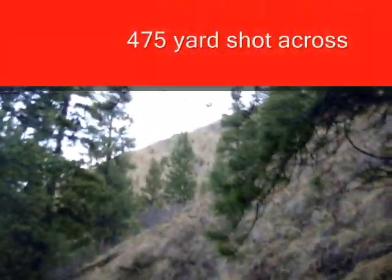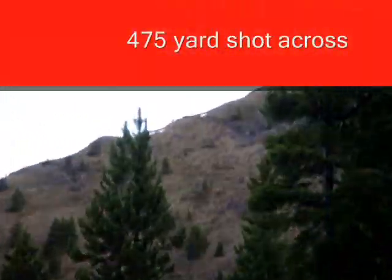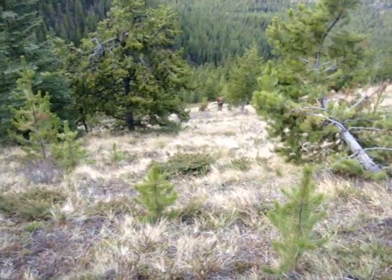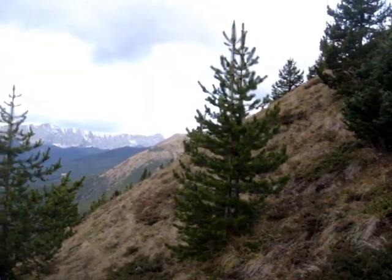Why is he still standing? This hill is so steep, it's amazing. Here I'm standing — here's the angle. The elk we shot just tumbled down this hill.